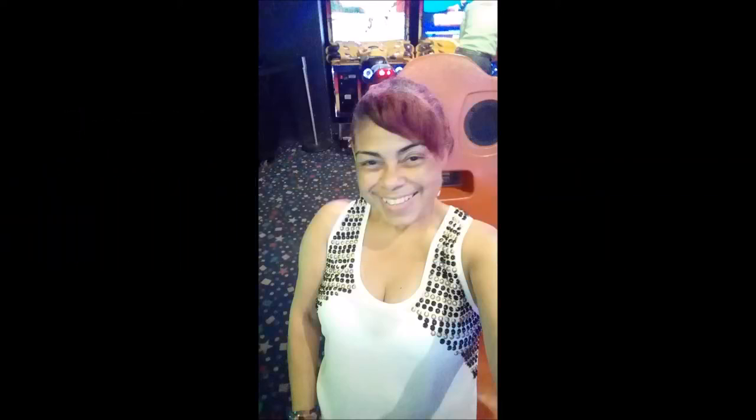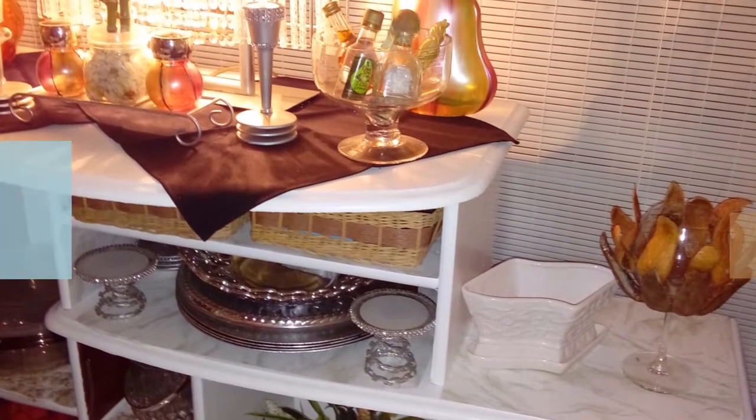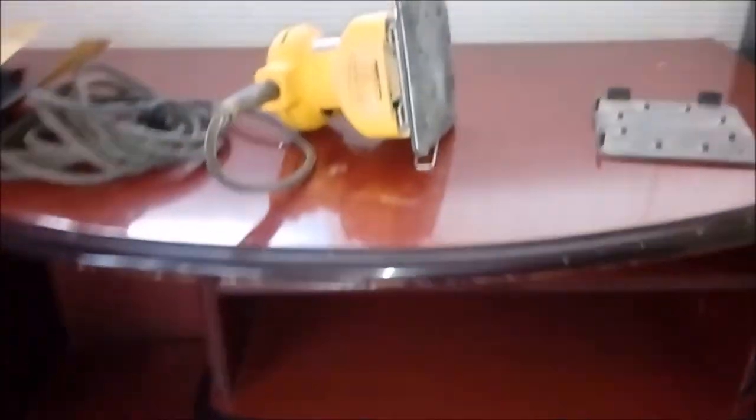Hi guys, Sharon here from My House to Yours. Welcome! Today I want to share with you a little revamp that I did with an entertainment center that I had previously, and I changed it into a console table. This is an old piece, and because we are renovating, I don't want to throw it out just yet before I bring in new furniture. I think it has a couple more months or a year or so to go.